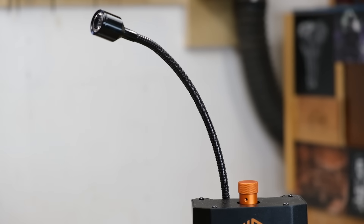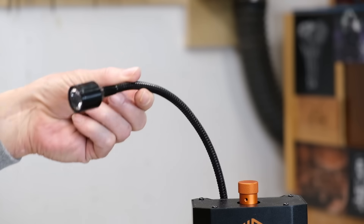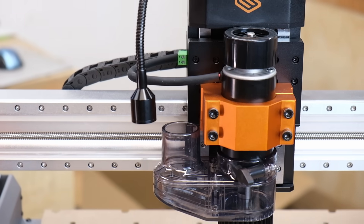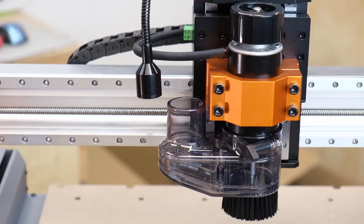Another thoughtful addition to the machine is this nice spotlight that is movable in all directions and is actually quite bright. I found it to be pretty useful.